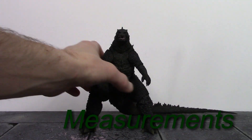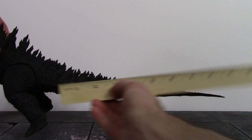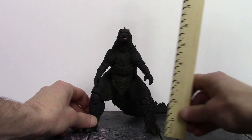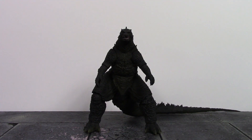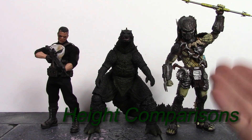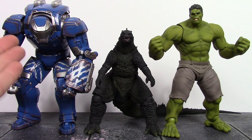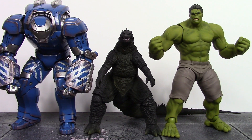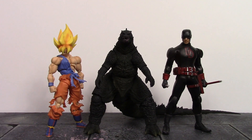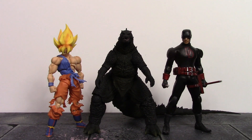For measurements: his tail is a little over 10 inches long, and Godzilla stands about 6 and a quarter inches tall. Here he is compared to the Mezco 1:12 Punisher, the S.H. MonsterArts Predator Wolf, the Comic Cave Studios Mark 38 Igor, the Good Smile Company Figma Avengers Hulk, the S.H. Figuarts Awakened Warrior Super Saiyan Goku, and the Mezco 1:12 Shadowland Daredevil. I don't have any other Godzilla figures to compare, but those are some quick size comparisons.